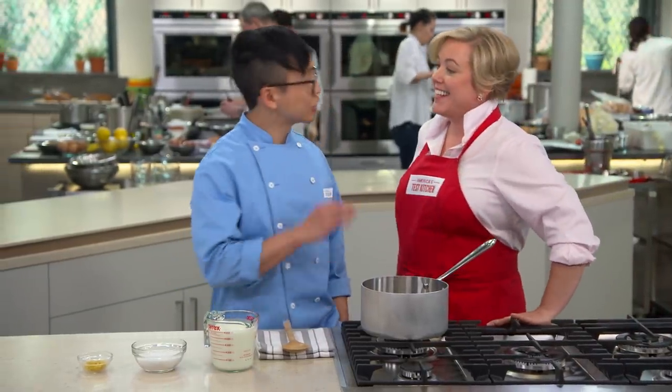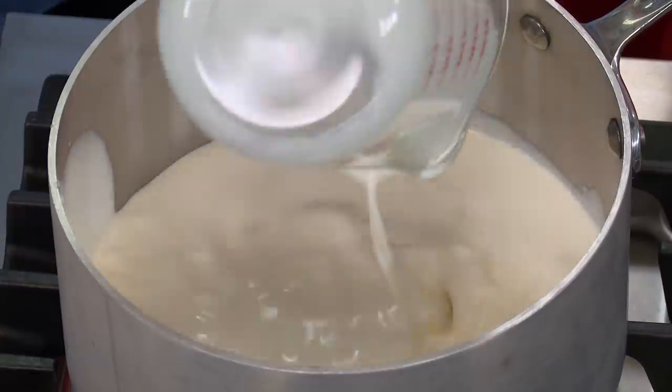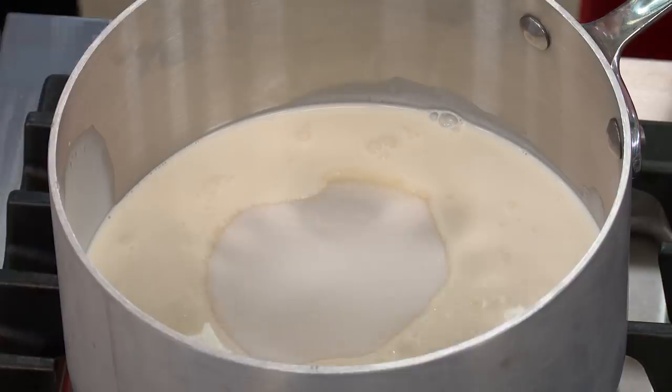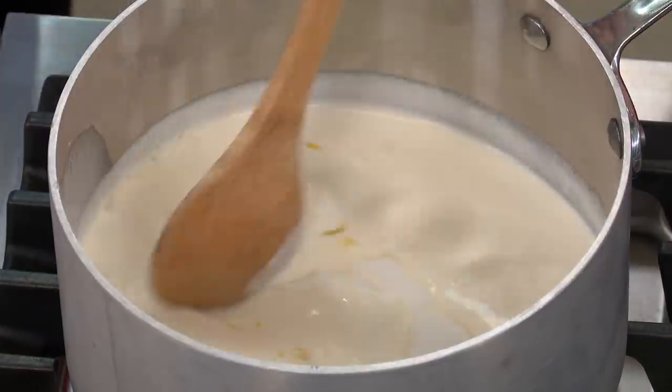Let's get right into it. So a chilled posset is a chilled dessert — something between a mousse and a pudding. It's got a super plush, super creamy, really satisfying texture, and it's only got three ingredients. So we've got two cups of heavy cream here into this sauce pot, two-thirds of a cup of sugar, and just a tablespoon of lemon zest. Now we want to bring this to a rolling boil over medium heat. I'm going to give it a nice little stir to get everything dispersed.